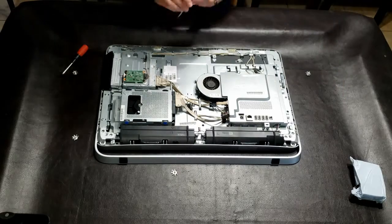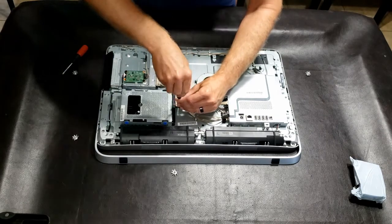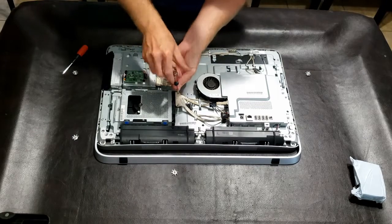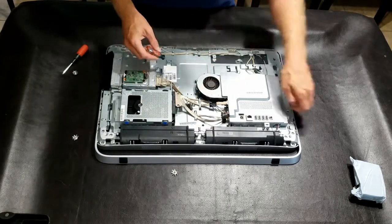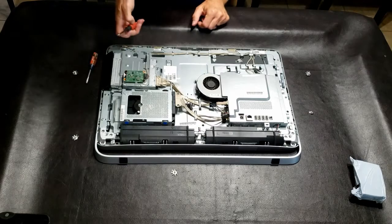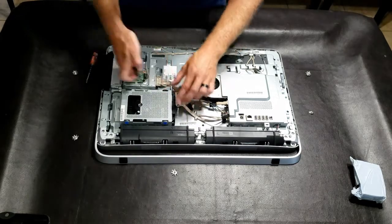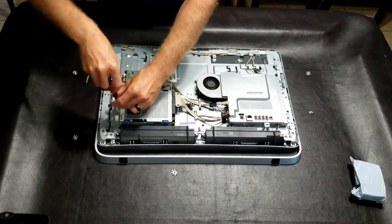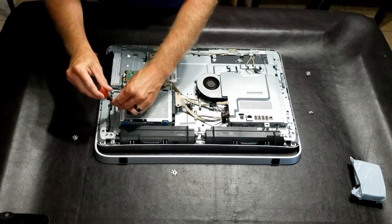It looks like using a flathead on the connecting cable here is a little bit easier, because otherwise you'll need a star screwdriver. And because of a case piece that won't allow anything to go back that way, it looks like you want to unscrew the housing of the hard drive.